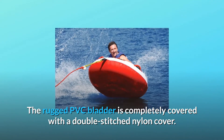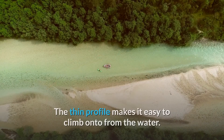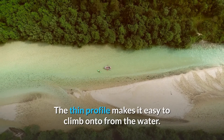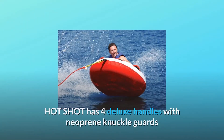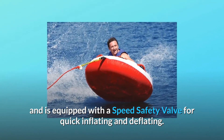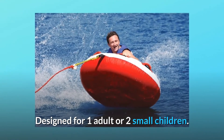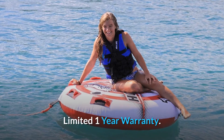The rugged PVC bladder is completely covered with a double-stitched nylon cover. The thin profile makes it easy to climb onto from the water. Hotshot has four deluxe handles with neoprene knuckle guards and is equipped with a speed safety valve for quick inflating and deflating. Designed for one adult or two small children. Limited one-year warranty.